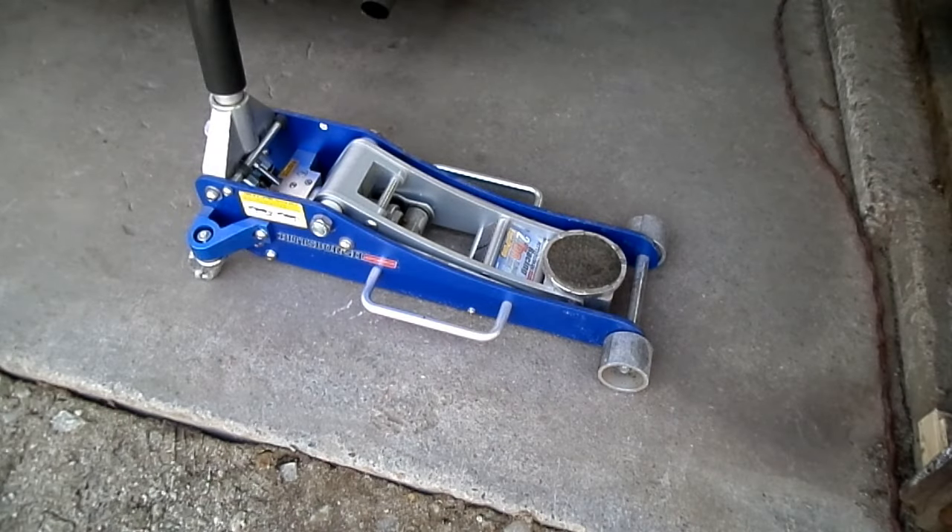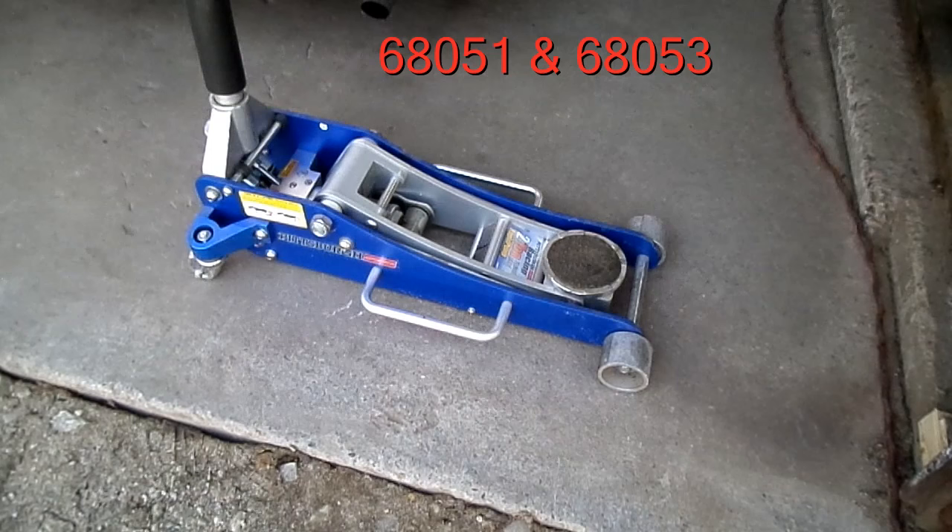This is a video by Richmond. Today we're working on a hydraulic floor jack. This happens to be a Pittsburgh automotive jack. They're very common and they're all aluminum. This particular one is model 68051, and the 68053 is the same jack.